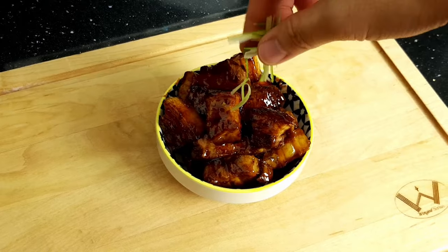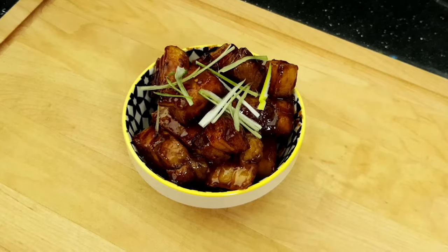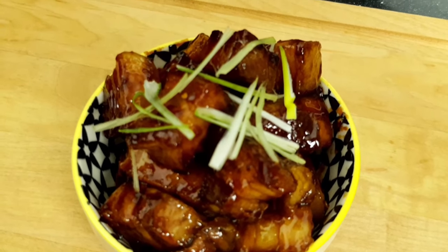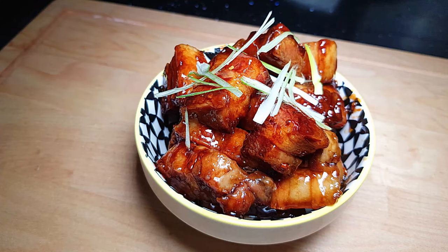I prefer to serve mine on a bed of soft Thai fragrant rice with a side of Pak Choy for an amazing meal — where if you can refrain from eating that melt-in-the-mouth fat, then you're a better person than I am. So there we have it, a phenomenal crispy fried pork belly in a luscious, dark, sticky and naughty sauce. I don't think there are many ways of cooking pork belly that top this. Absolutely divine.